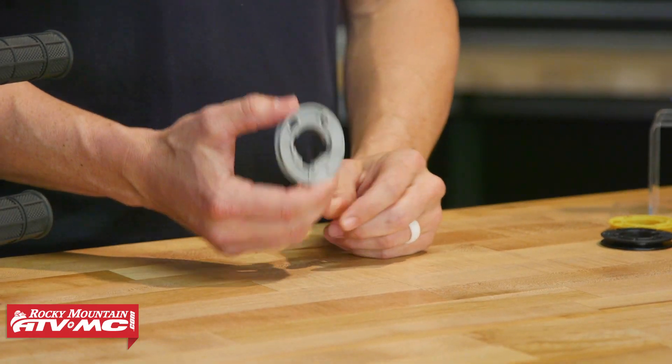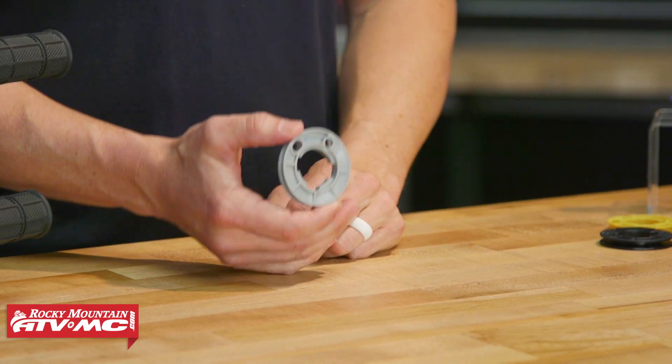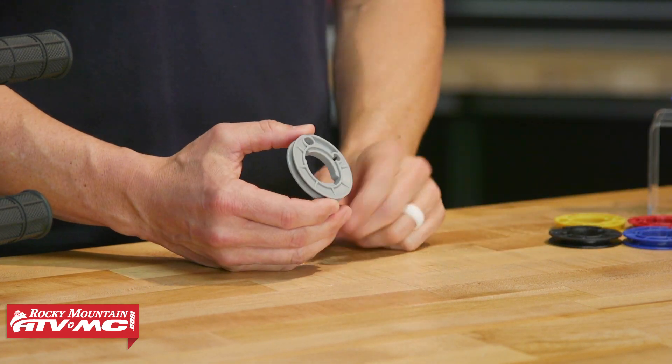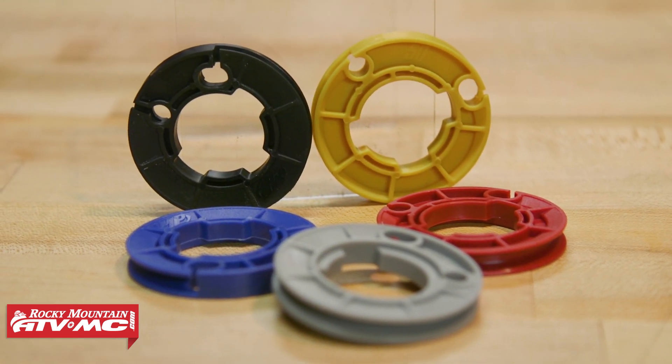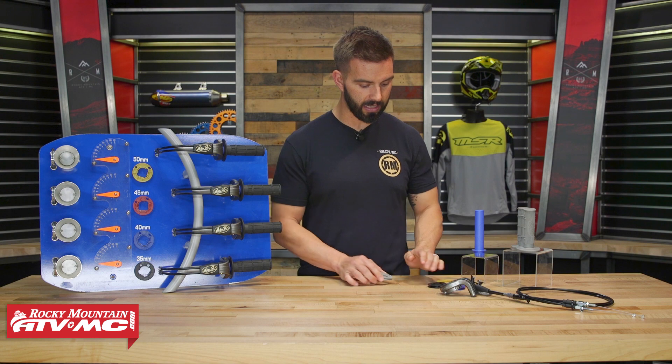Here in the front is where the magic happens — these are the cam reels that come included with this kit. You're going to have five that come included: a gray one that says OR for off-road, a 35, a 40, a 45, and a 50. What this kit allows you to do is change your throttle rate, and here's where it's going to benefit riders.